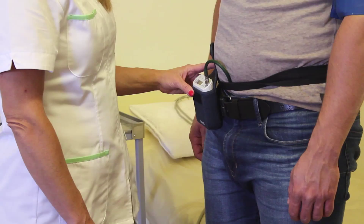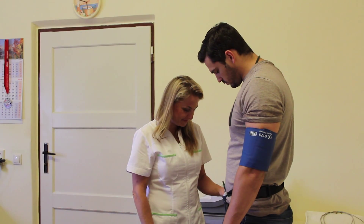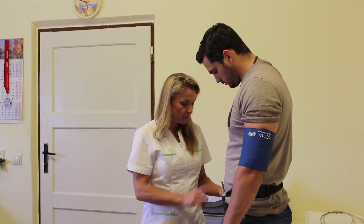During each measurement, cuff inflation must have the patient's arm relaxed next to the body, otherwise the measurement will be repeated several times.